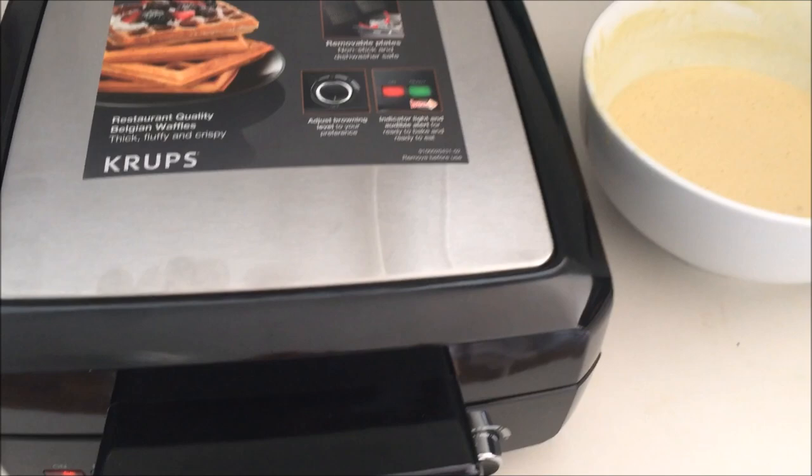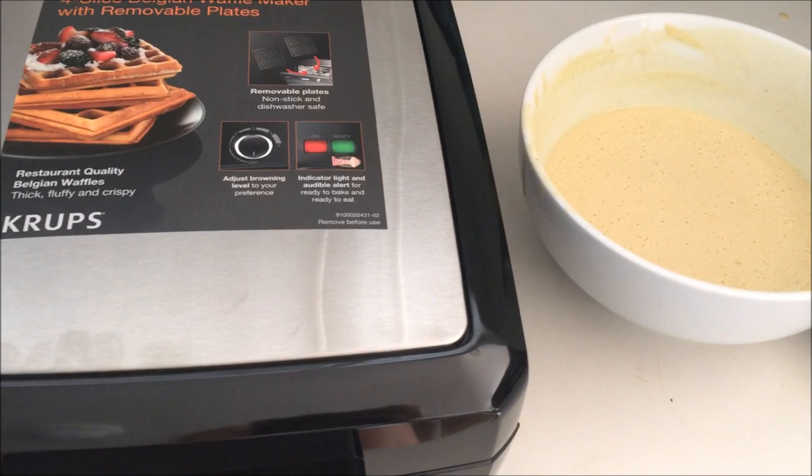So when the waffle maker was heated up, the machine actually beeped five times to indicate that it was ready. I actually thought it was our smoke alarm going off, but it was just the waffle maker saying that it's hot.